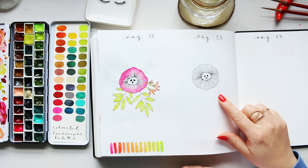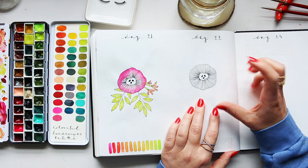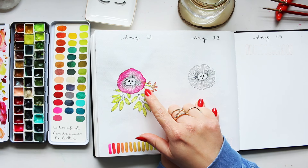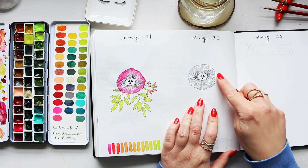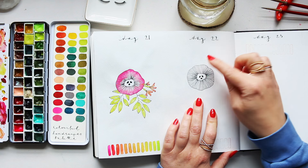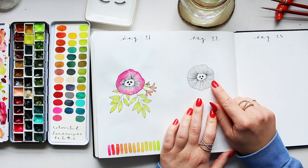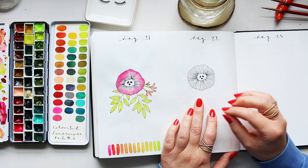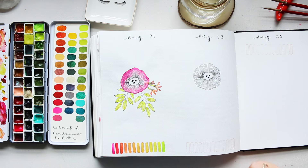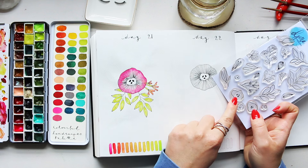Welcome to Day 22 - we're going to continue with these floral rosettes for this spread. I have already illustrated the main flower; I go step by step in Day 21, so if you haven't seen that please refer to Day 21. It's very simple: you draw a wonky circle shape, repeat a smaller shape inside, add lines from the outer circle to the inner, fill in fine lines, and add a center. Alternatively, you could use an element from the botanical set and stamp it in the middle, or stamp one of the flowers in the center.